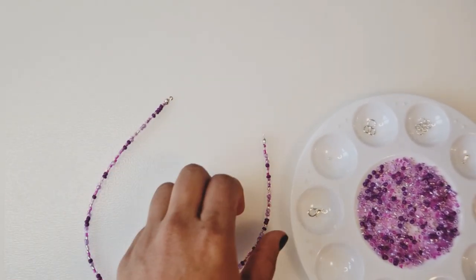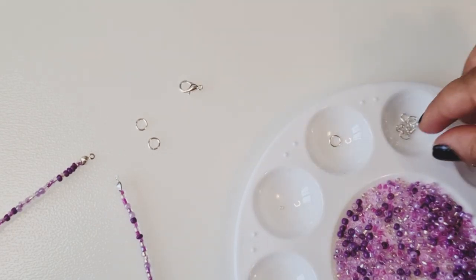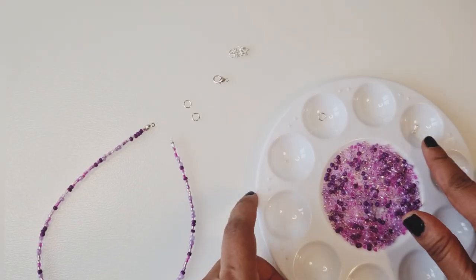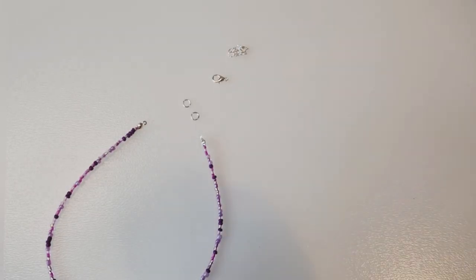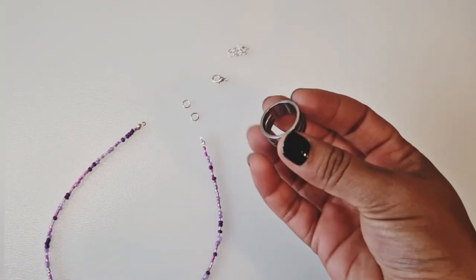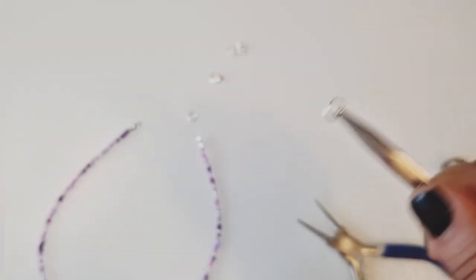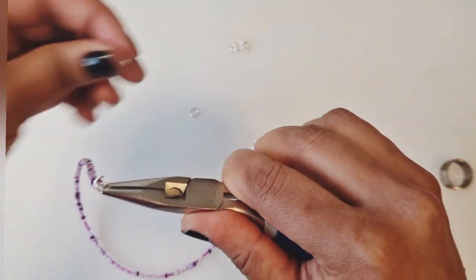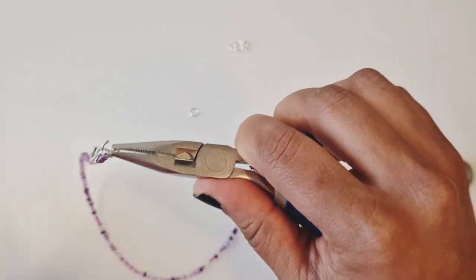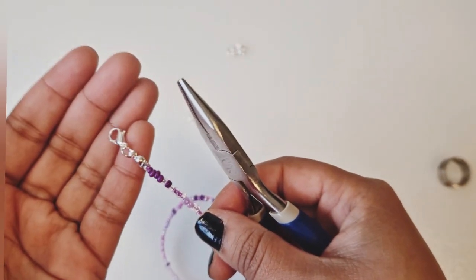Now we only have to add our end bits on. Let's bring back our plate — I'll grab my two jump rings, my lobster clasp, and get my extension chain. If you don't have a jump ring opener, what I'll do is get my jump ring and use another plier to twist it open just like that. I'll put this through the calotte and add the lobster clasp, then close it again. We've now added our lobster clasp.